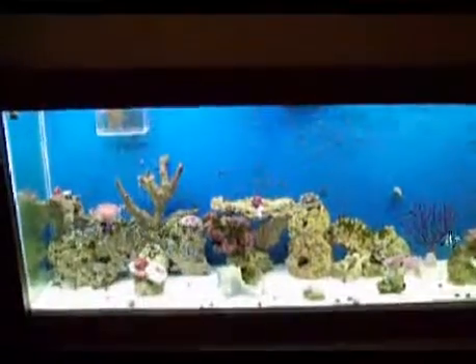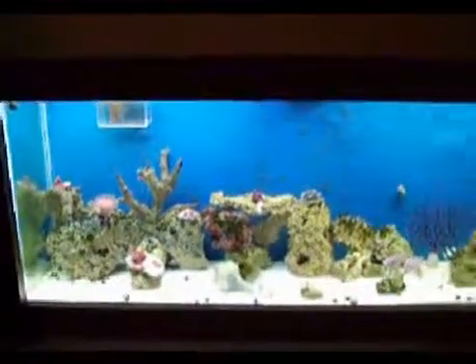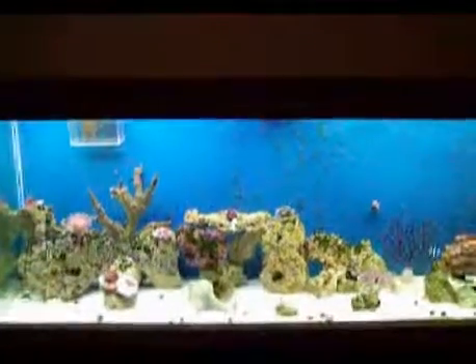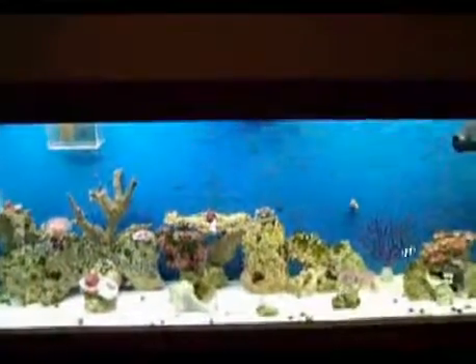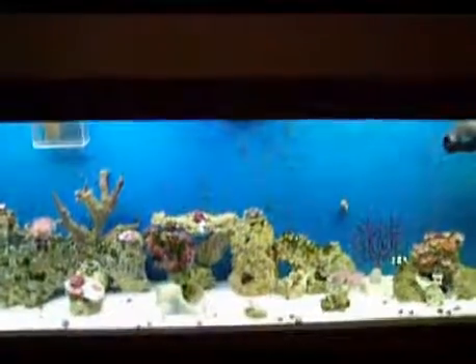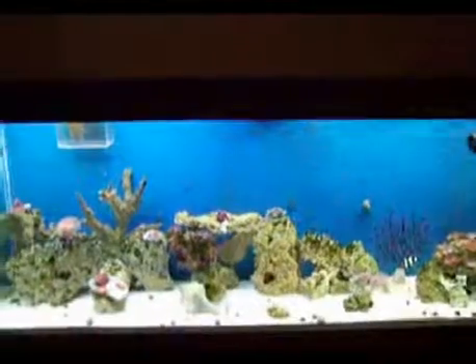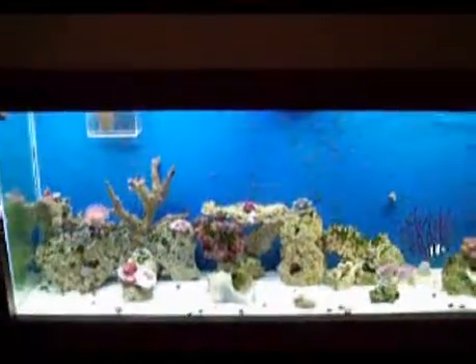This is the other tank. There is some Corbonia, a Toadstool, some red and green mushrooms, a Purple Cactus Gorgonia, and some Orange Ricordia.